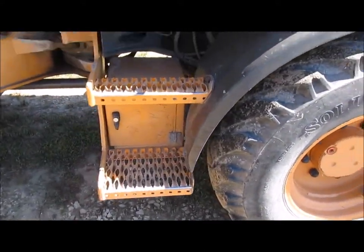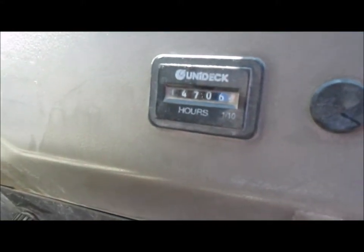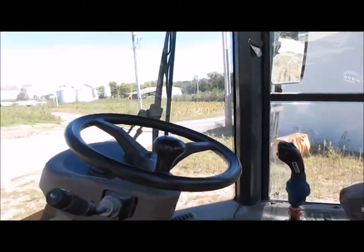A little toolbox under the step on this one. This one has the actual hours on it — about 14,000 — so bought them at the same time, but this one has a little bit more hours than the other one did.